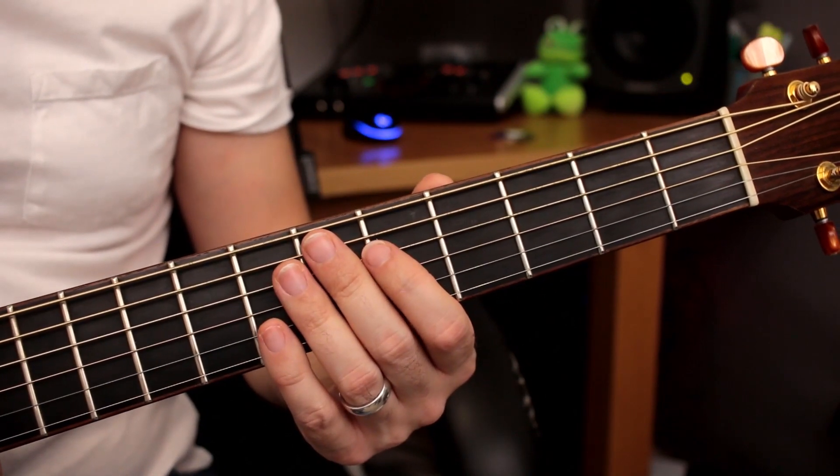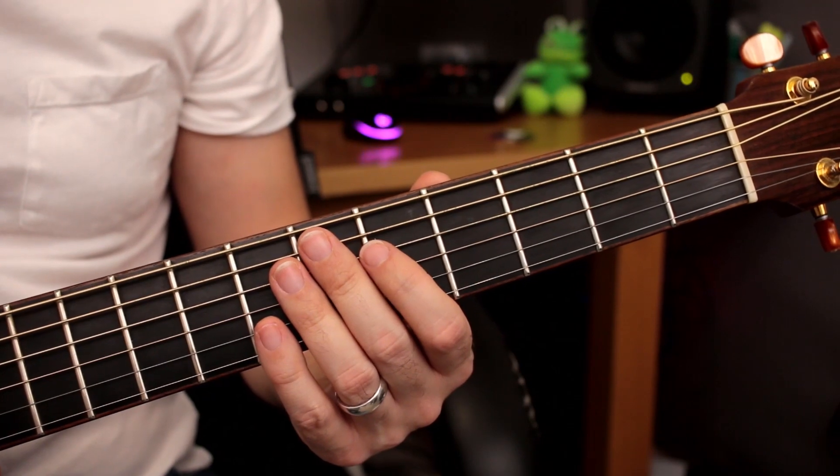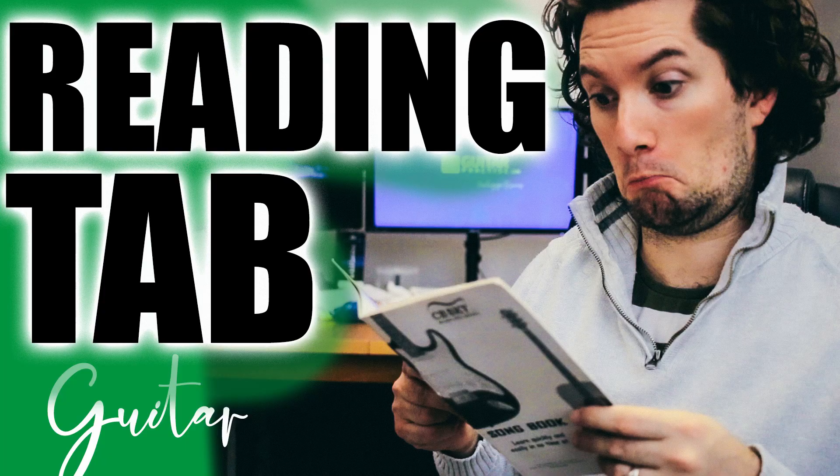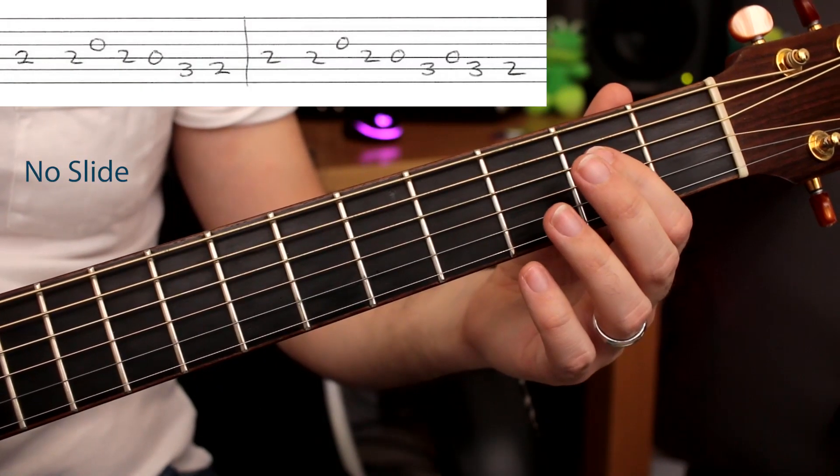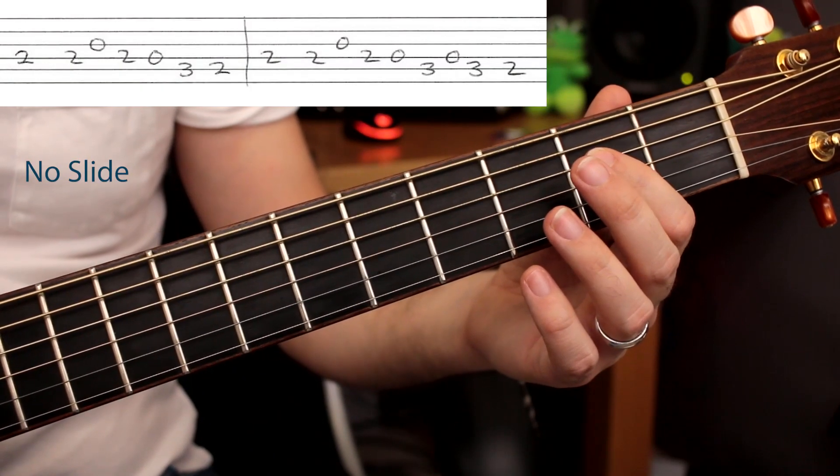If you have any issues reading guitar tab, be sure to check out my video about that and it'll help you out. Let's try the one without the slide first. Here we go, nice and slow — one, two, three, four.